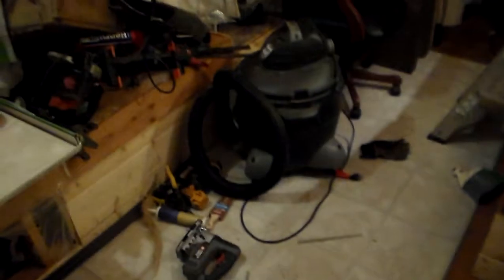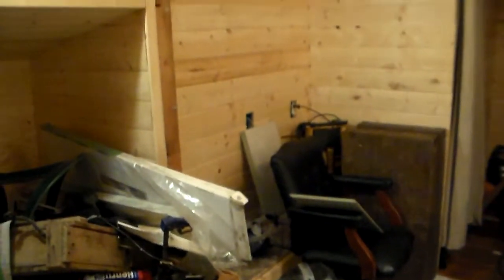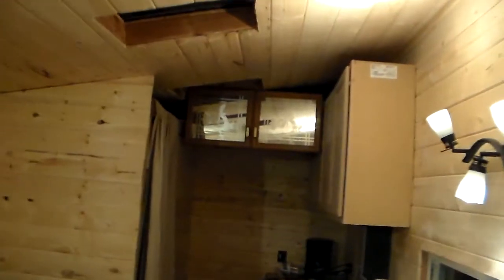Well hello everybody, I know it's been a little while since I've updated. I just want to show you I've got some of my floor put in — it looks really good I think. I've got most of it and I just need to do all these edges and stuff. It's really starting to look nice.